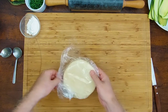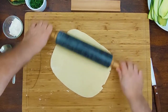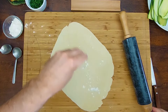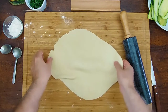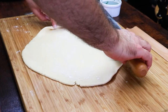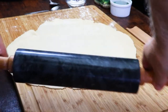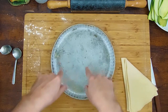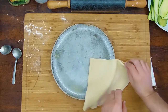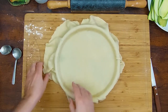Let's make the tart. We'll pre-bake the tart. I've prepared my mold — I chemise my mold, meaning butter on the bottom and flour, like that. You don't have to put any paper around, and it should unmold very easily. Of course, you can use any kind of mold, that's not a problem.